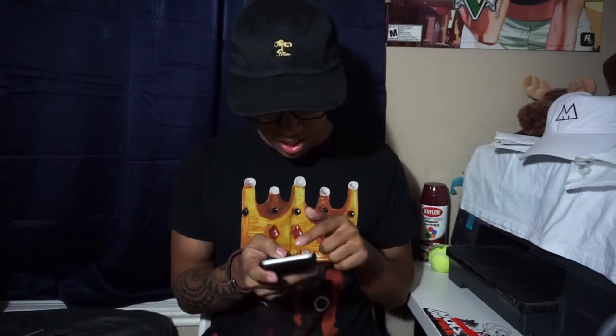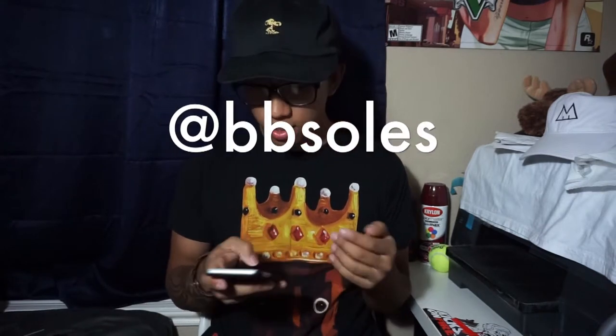What is going on YouTube? This is AJ Sneeze coming at you guys with another review. Shout out to my man BB Souls — I'll go ahead and put his Instagram down below.